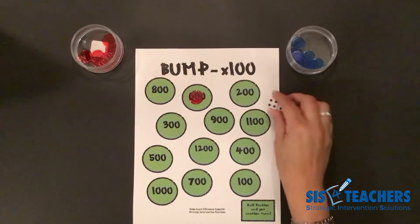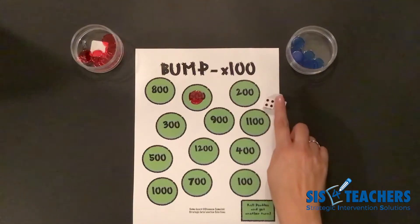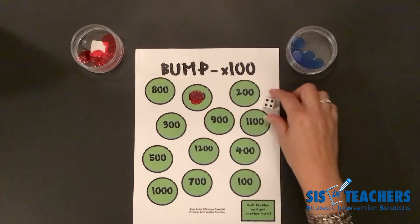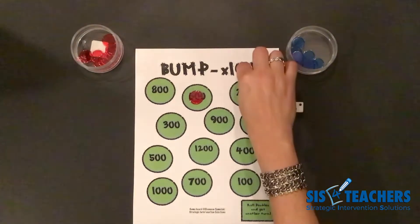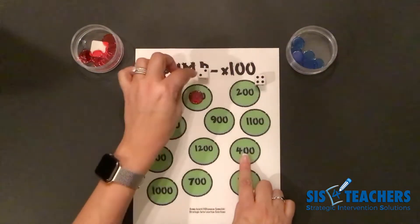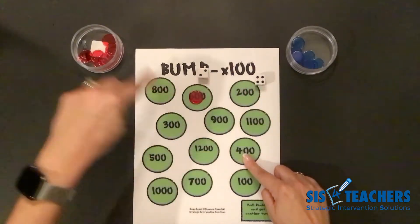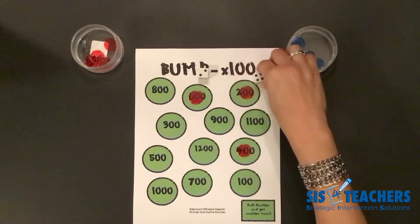I have four plus two. Four plus two is six, times a hundred is six hundred. I don't have an option of using the six hundred, but I could decompose that six into what's showing on the dice. So I could do four times a hundred, which gets me four hundred, plus two times a hundred, which is two hundred. Four hundred plus two hundred still totals my product, and I like it because I can get rid of two of my counters.